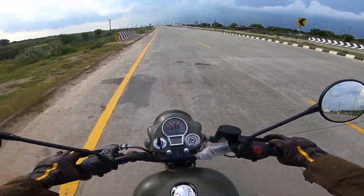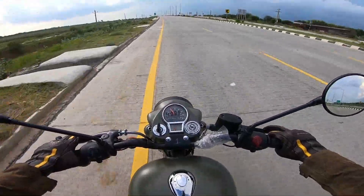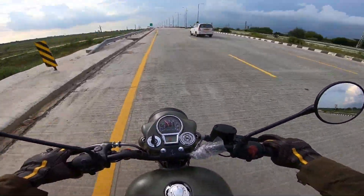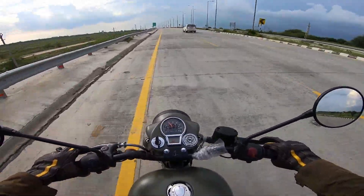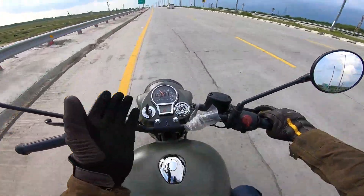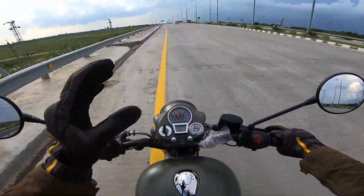So this is the Royal Enfield Reborn, but still the legacy continues. Everything has changed — there is an engine on the J-Platform, there is a double-band pipe. The finishing is very nice on this bike; it has been done with great finishing.